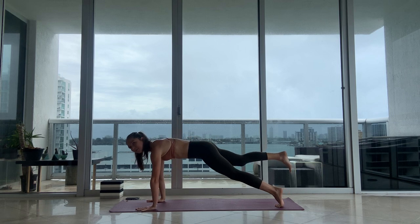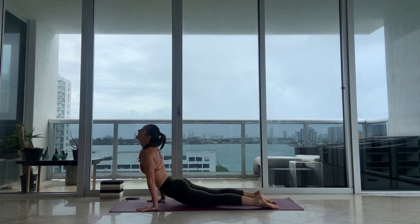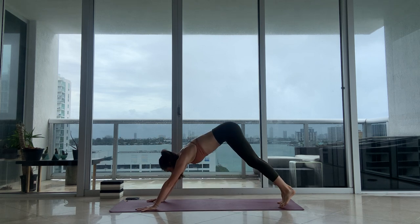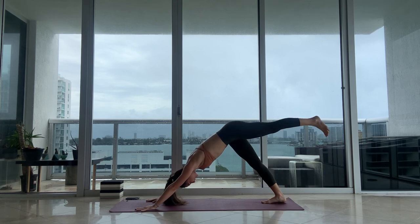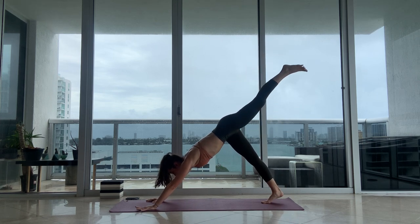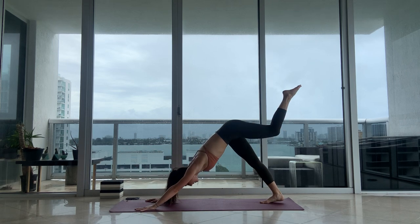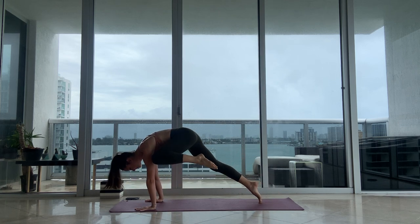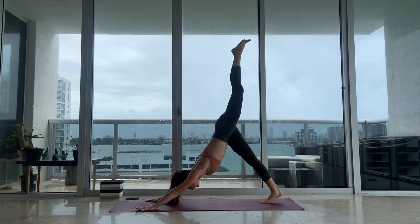High plank — maybe keep your right leg lifted through vinyasa. Inhale, very nice, exhale. Left leg reaches back. Let's go with the left knee across to your right arm. Inhale, reach it back, knee to your left arm. Last one — inhale, reach it back, knee to center.